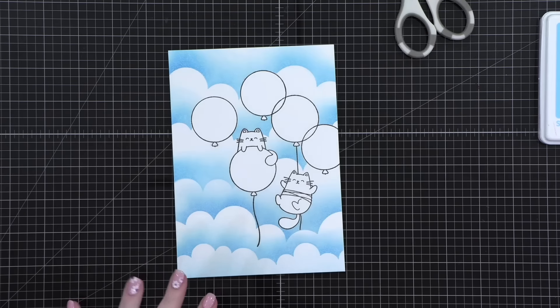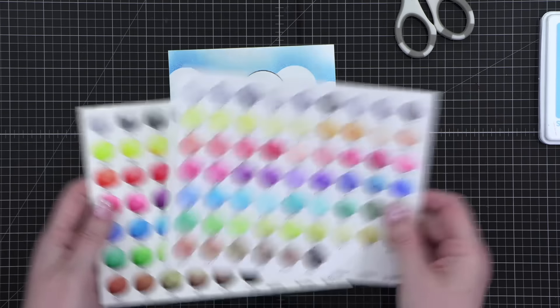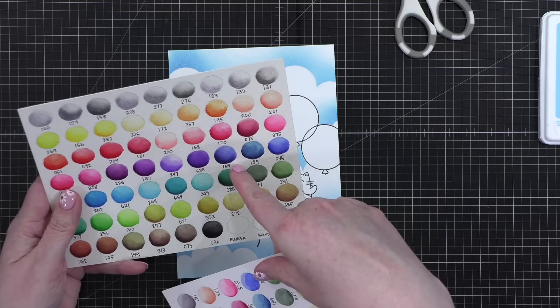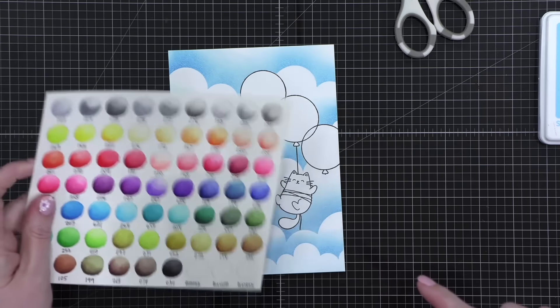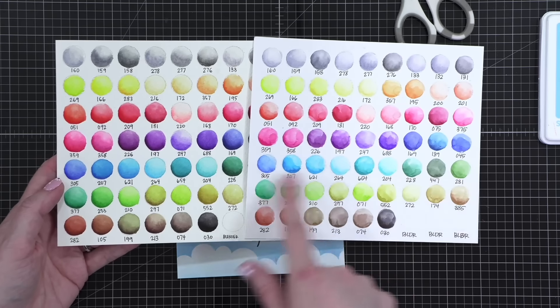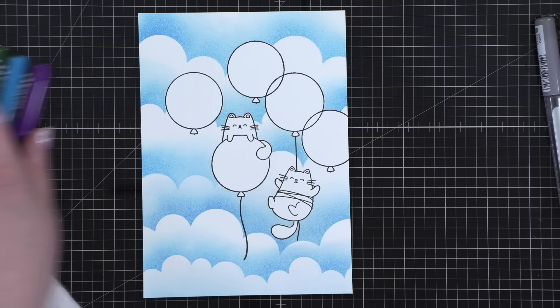Now I'm going to use some Karin markers. Here are my swatch charts for my Karin markers. They don't include the neons, but these are just the original set. I have them swatched on watercolor paper — I believe this is Fabriano Artistico, actually it might be Arches. And this one is Bristol. Notice how they're similar colors but just a little different. On Bristol everything's just a little bit of a different look, but very similar colors. I don't think it'll be too close to the cloud color — I think it will be okay.